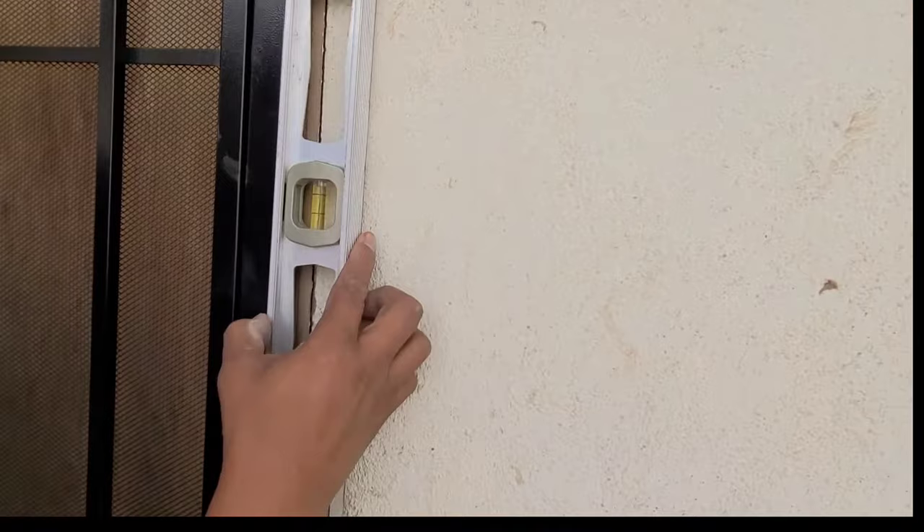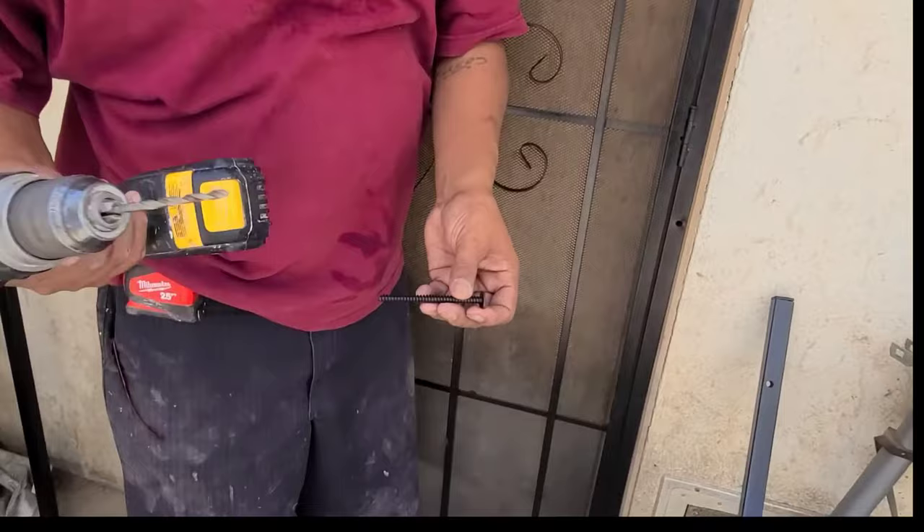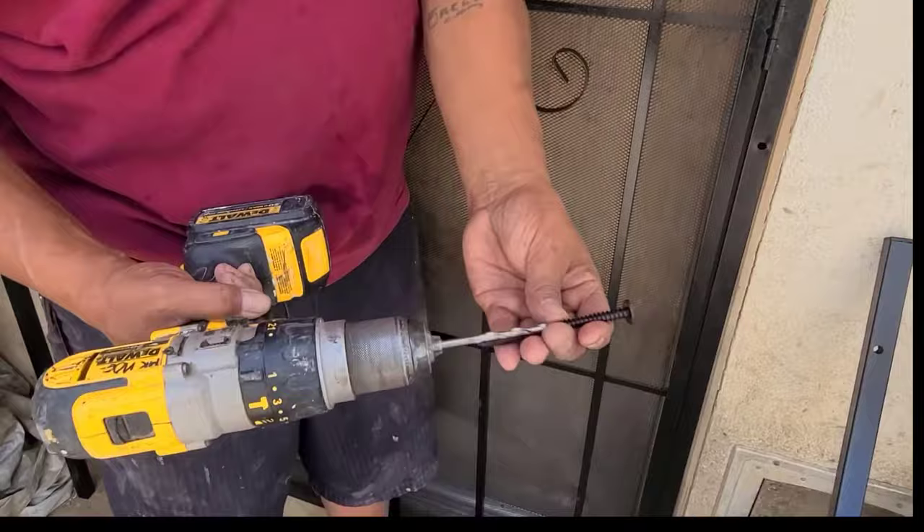That's pretty level and that's plumb right there. The screws that we're gonna be using come with the door, and what you need is a 3/16th drill bit — perfect size for this. So let's go ahead and drill it.